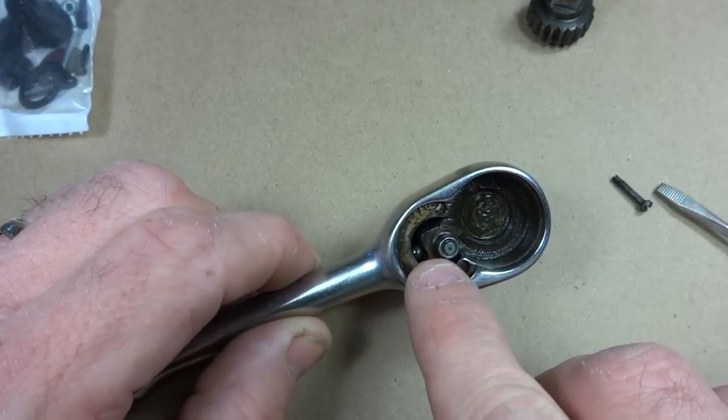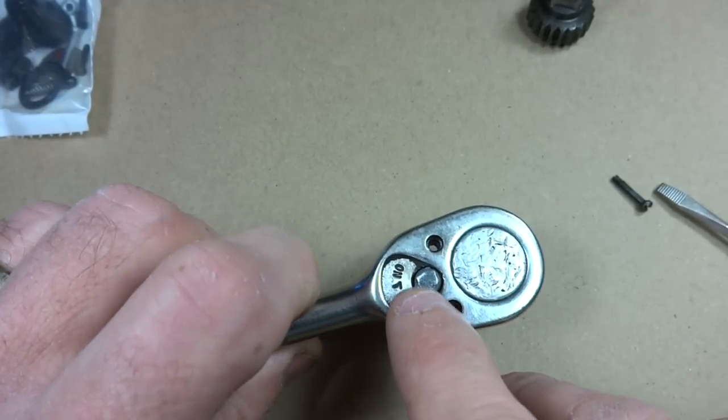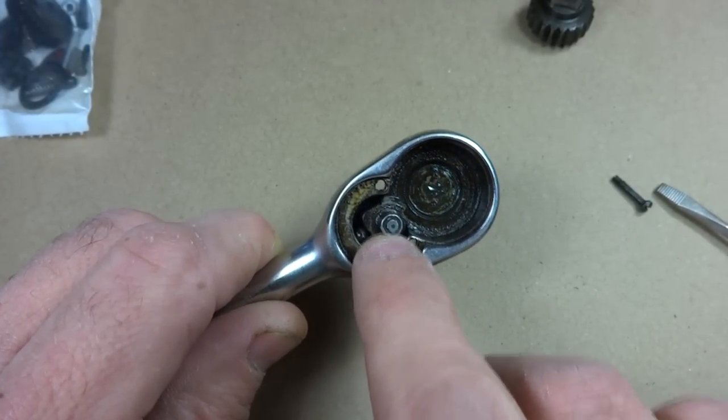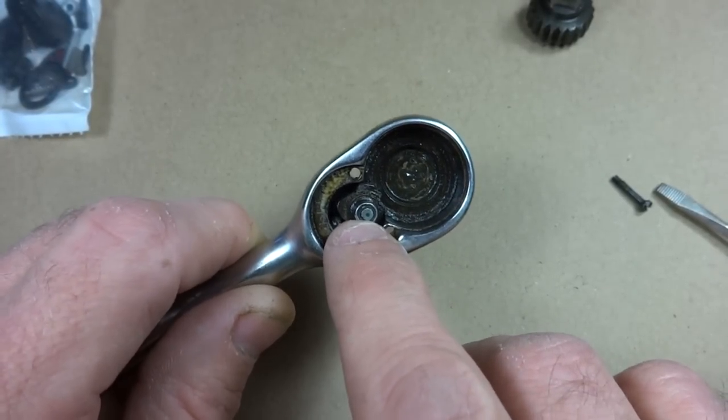And then there's a little pall here, and there's a little ball bearing and spring in here. There's a pin going through the lever going into the pall, and it's pinned in there. So I'm going to have to remove this with a punch.